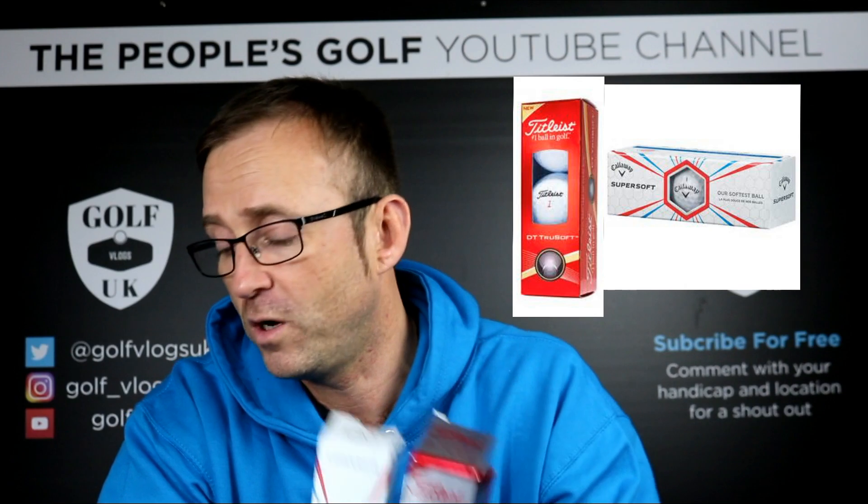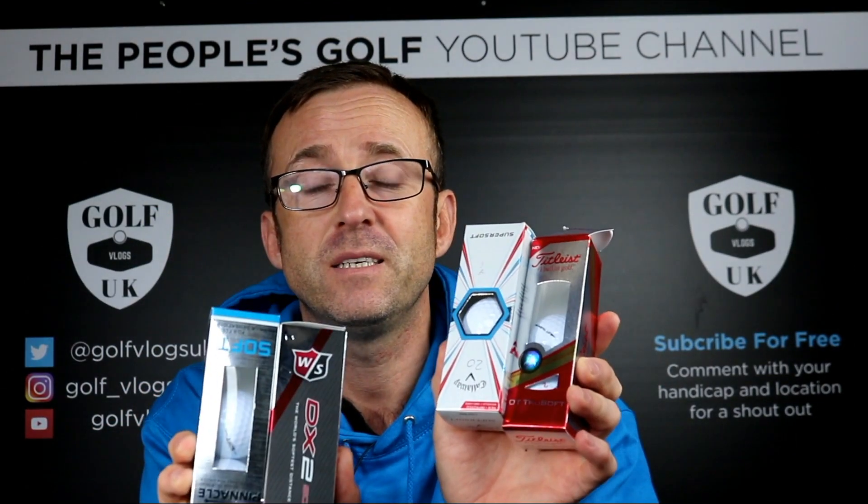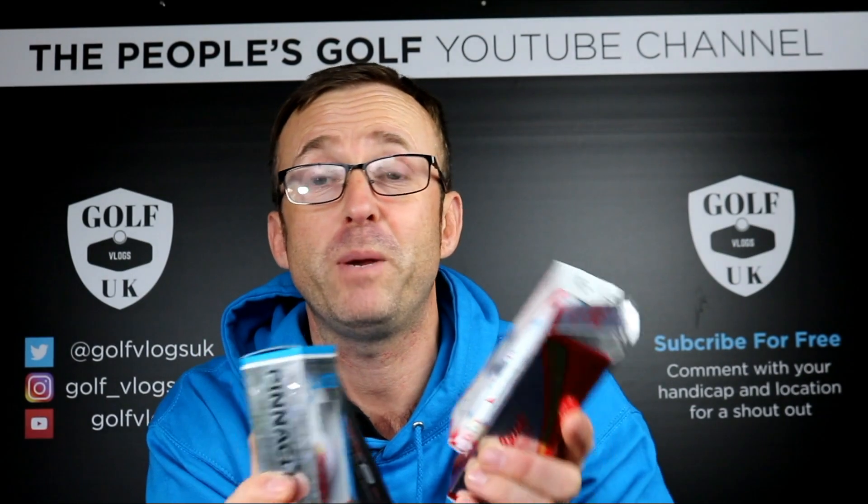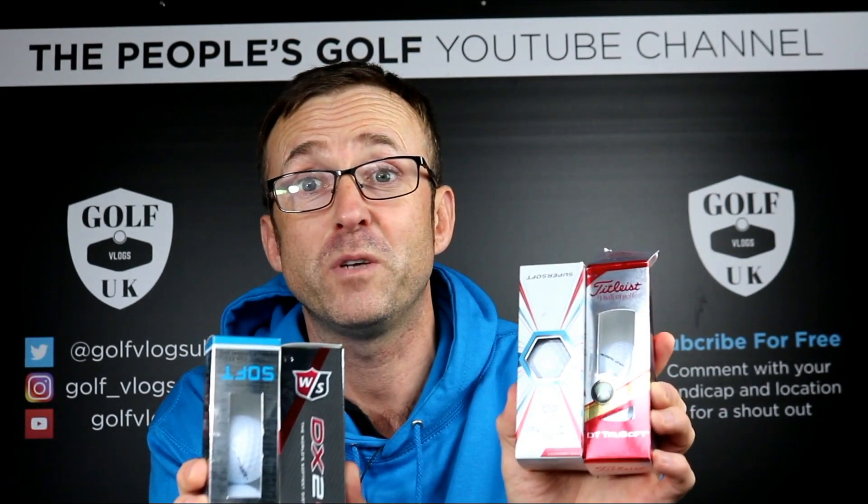Then these are about 20 quid — the Callaway Super Soft and Titleist True Soft. To me, honestly, same. They went great off the tee. Just chipping and putting I thought they weren't a premium. But all these balls at different prices — to me there's no difference, absolutely. They might be two-piece, might have a three-piece construction and all that, but to me they were no different by chipping and putting. Just a feel.